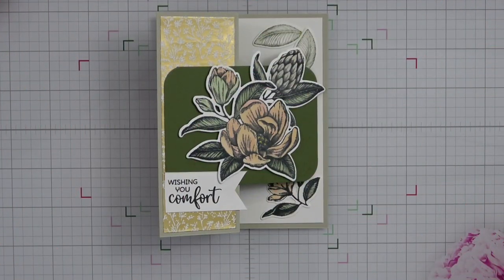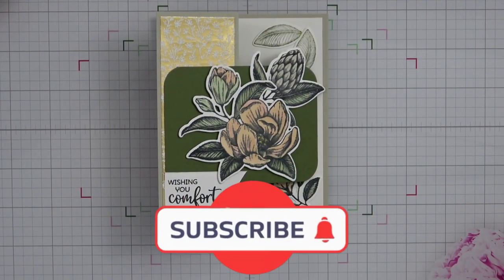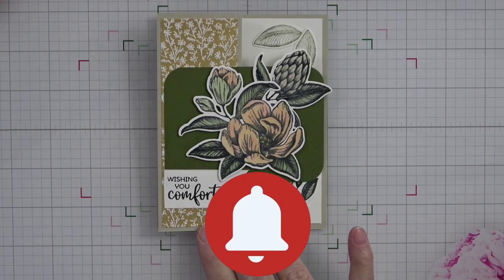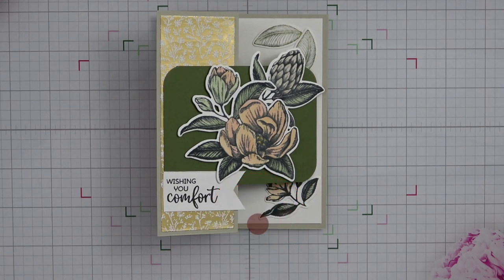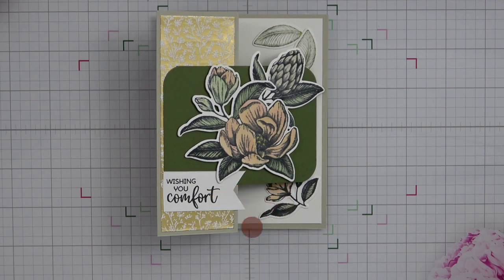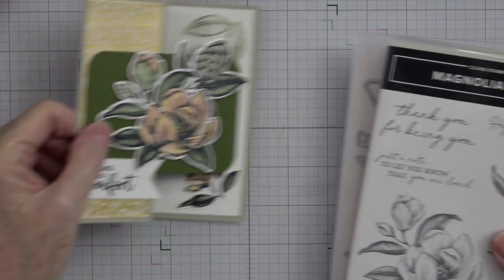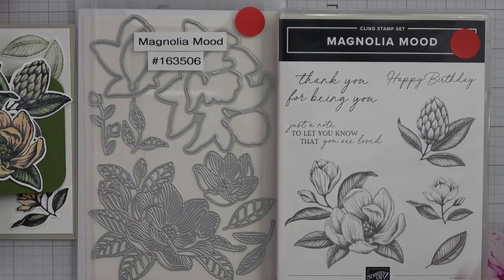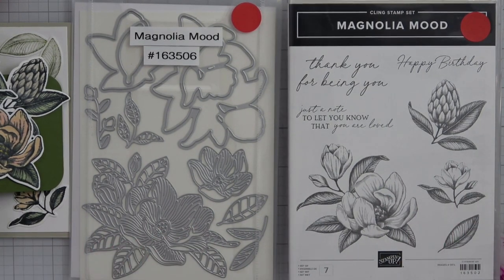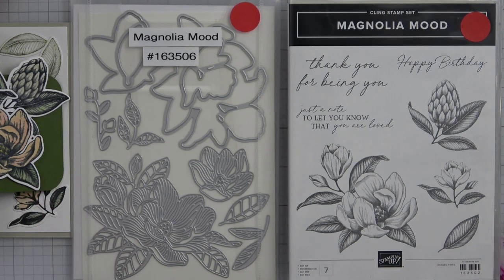Hi everyone, it's Kathy and welcome back to my craft room here on my YouTube channel, Kathy's Random Access Stampin'. Today I'm going to show you a new bundle that will be available through the online exclusives starting on March 5th. Because I am a demonstrator, I get to buy these products a little bit ahead of time so I have time to play with them and demo for you. This is absolutely a gorgeous set — I have always been a fan of magnolias.